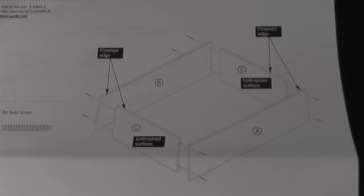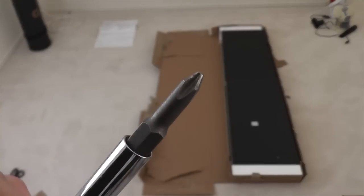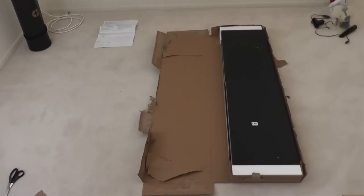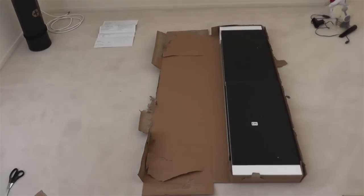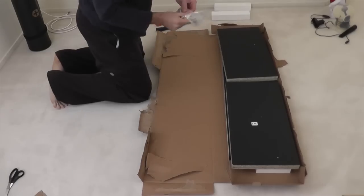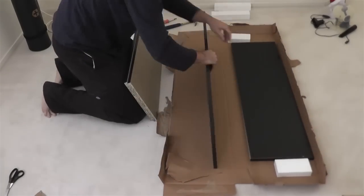Alright, step one — we need to attach panels A, B, and C together. We'll do this with a Phillips head screwdriver and the eight black, one and 15/16th-inch flat head screws. Those are almost two inches long.